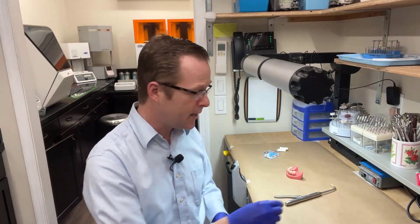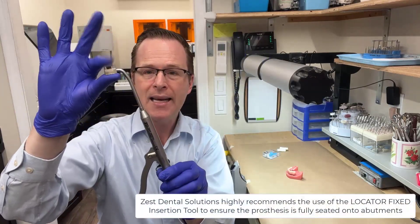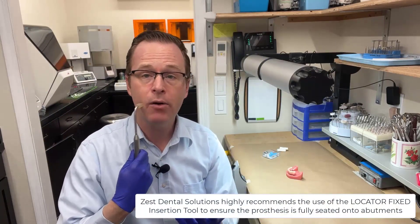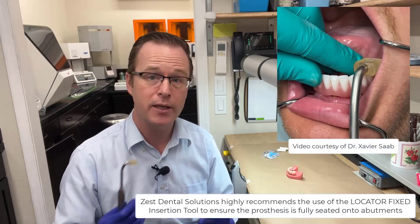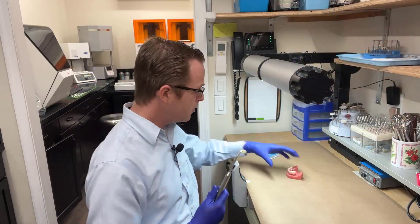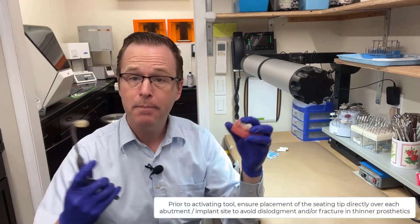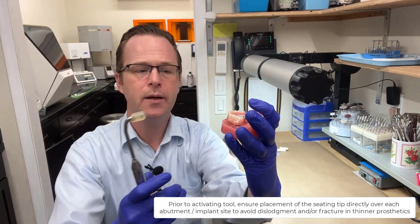Finally, there's the locator fixed insertion tool from Zest. The insertion tool is a crown and bridge tapper-like tool with a padded end. You can take this tool in the area where you'd like to double check that your locator fixed prosthesis is fully engaged, and just tap three times. It doesn't make a large force, just a little bumping force. You tell the patient they'll feel a little bump, and then you go click, click, click, holding it into place.